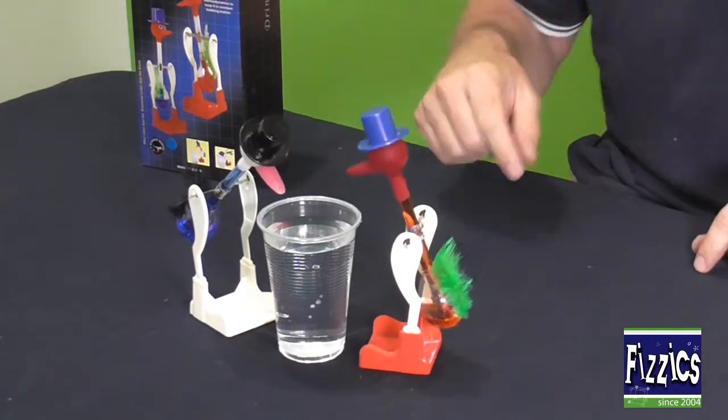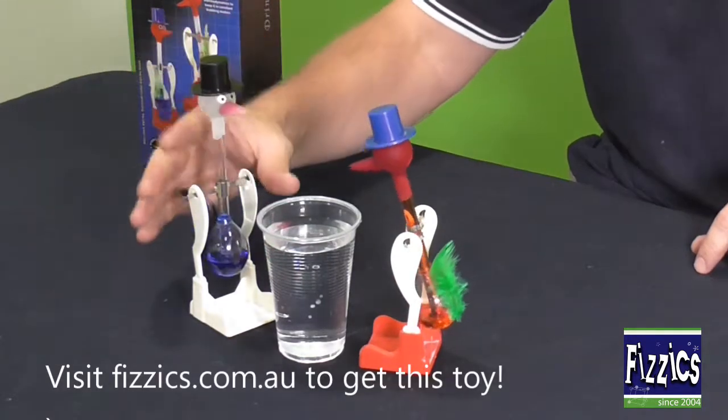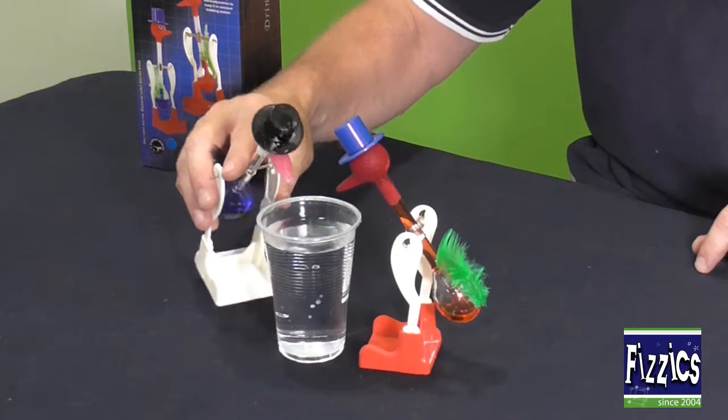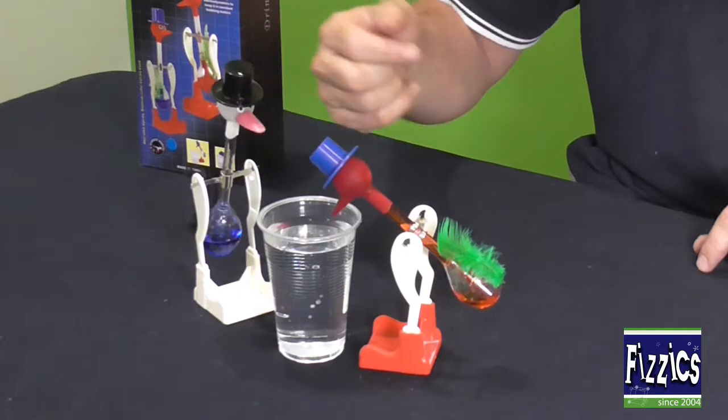I'm going to show how we set this up — you get the bird and you literally dunk his head. The reason you dunk his head is it gives the chance for water to start evaporating from the top of the head and the glass bulb that's inside the head.